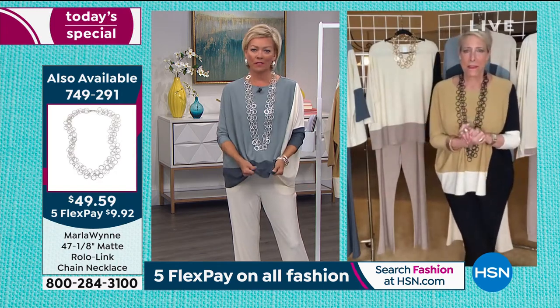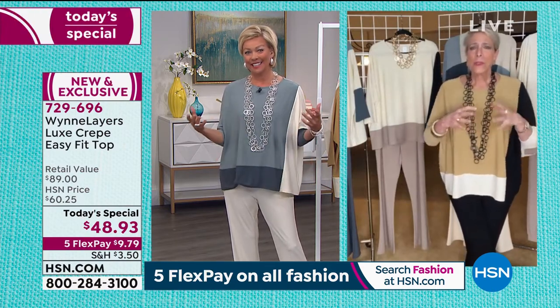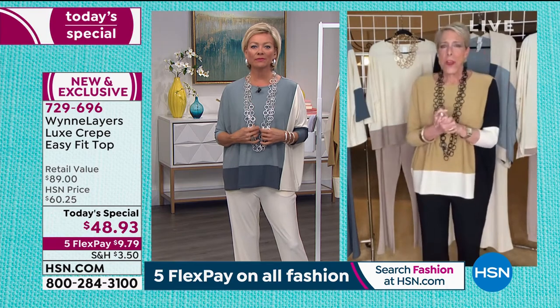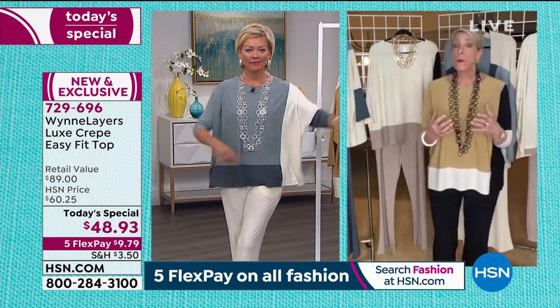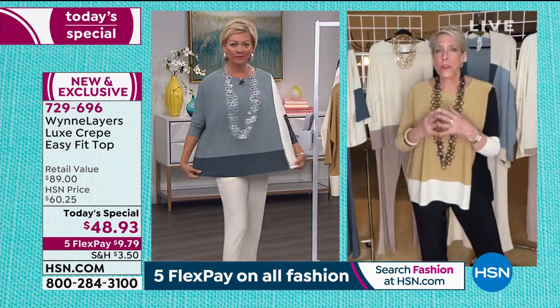When you design, you get fabric and it kind of tells you what it wants to be. My mother is a really talented sculptress and I used to say, how do you know what you're going to make? And she'd say, I don't know — the clay will lead me there. And when we get fabrics in, we immediately know, is this something that I can do unstructured because it'll collapse into my body, or is this something that's going to give me a very specific shape? I love the sea mist that's on you.